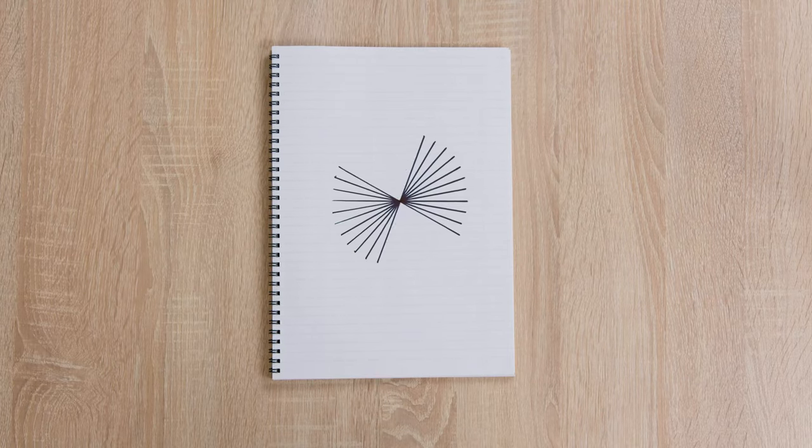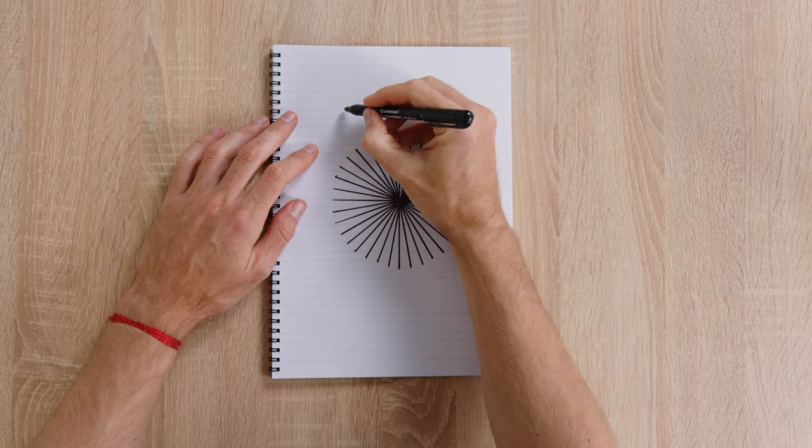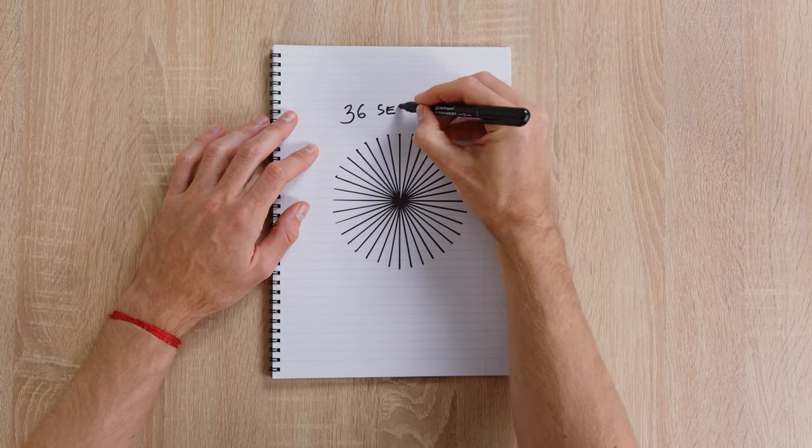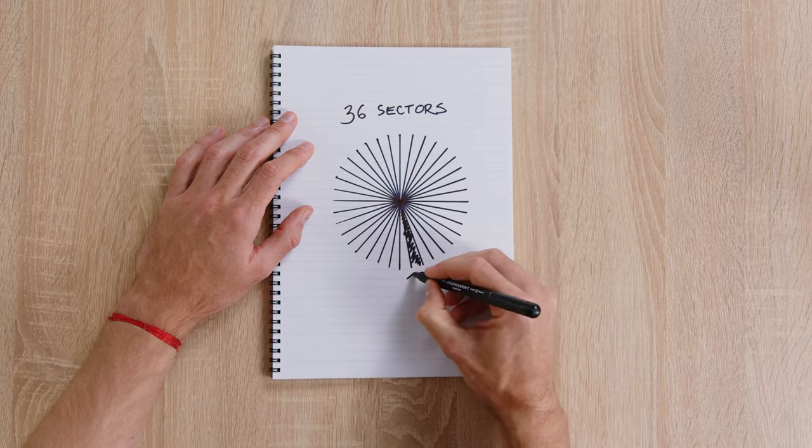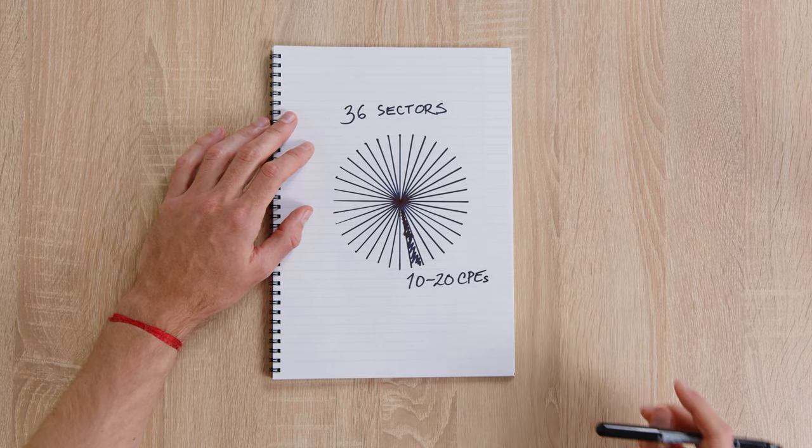What can we do in the future to bring more bandwidth? Micro sectors — 10-degree sectors where I can fit inside 10 normal customers each. So 36 sectors in a tower. I planned to do that using a panel antenna, typically the 23 dB panel antenna.